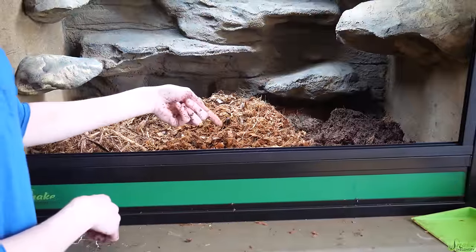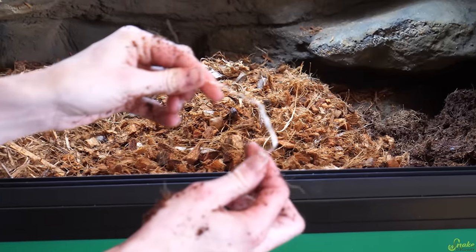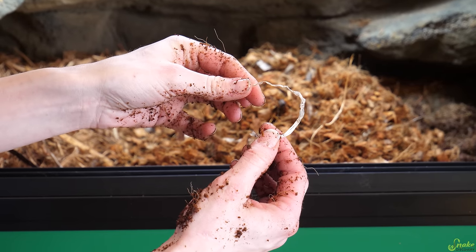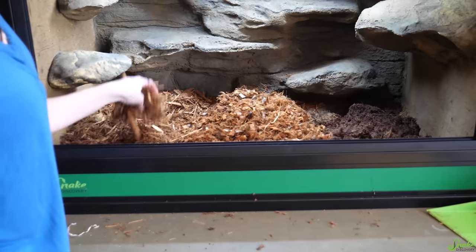The only drawback to cocoa blocks that we've discovered — and don't get me wrong, I really like this stuff — is it often comes with little bits of plastic in the bricks when you hydrate them. So just make sure you scan through it and take out any bits like this. But other than that, it's a great substrate, and we're going to mix all these up now.